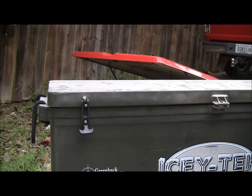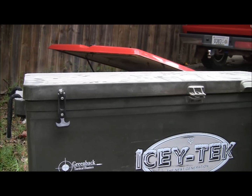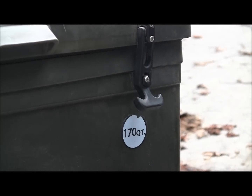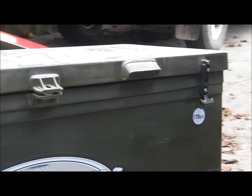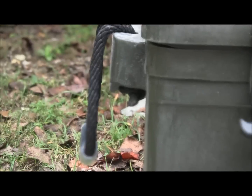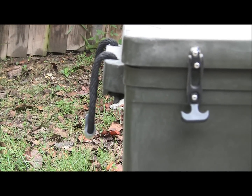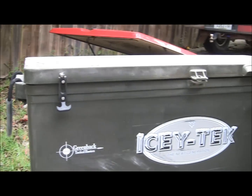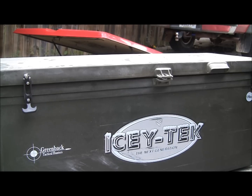This cooler has two rubber latches that stay in place — you can see one on the left and one on the right. It's got a little handle in the middle that you'd lift it up with, and a place to lock it. On both sides you've got a rope handle with a little plastic piece so you can hold on to it, making it easier to hold and so the rope doesn't tear. Let's pop this bad boy open.